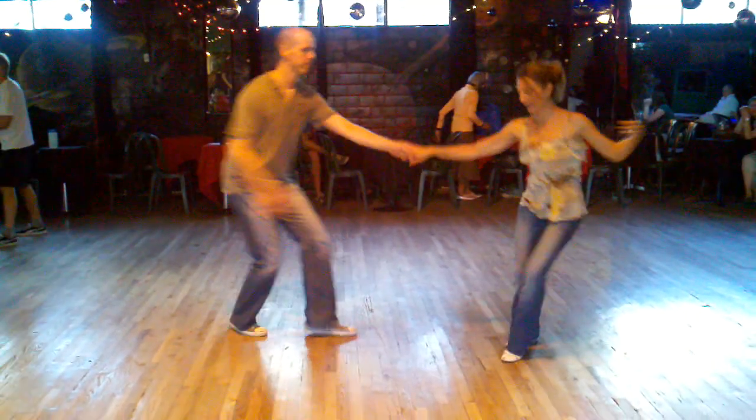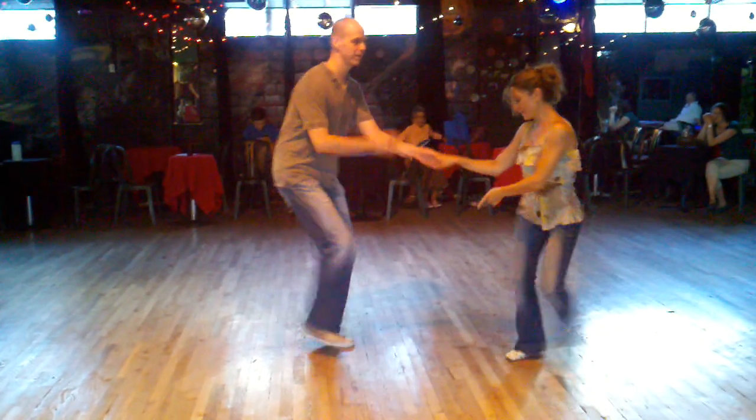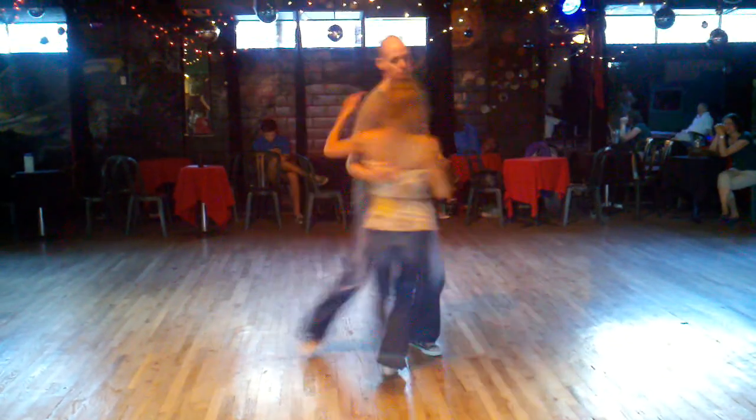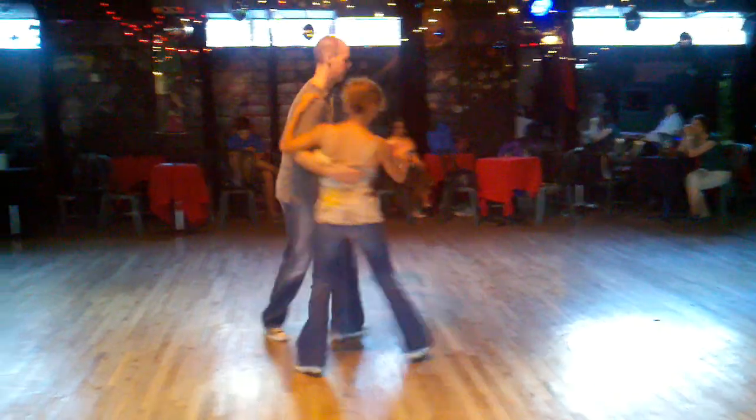Five, six, seven, eight. One, two, three, four. Five, six, seven, eight. One, two, three. And then on the fourth one we did a circle. One, two, three, four, five, six, seven, eight.